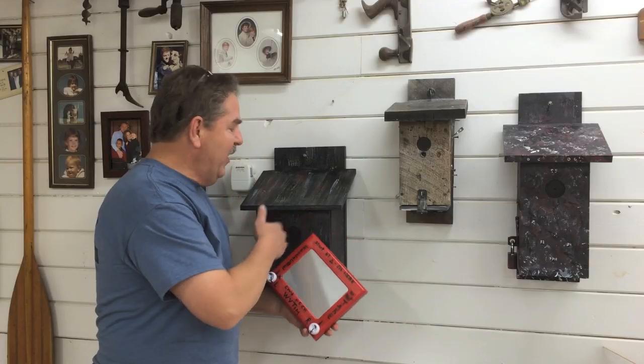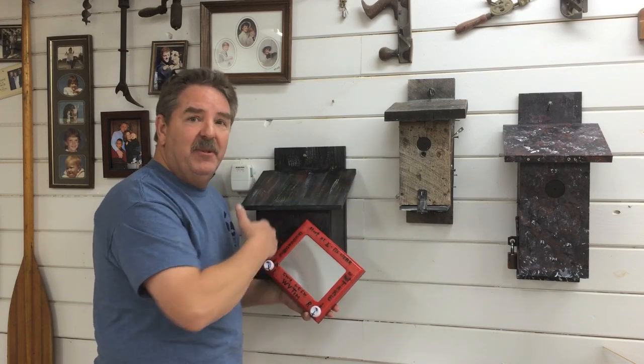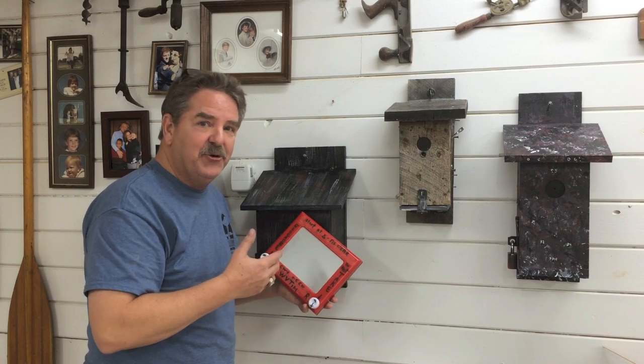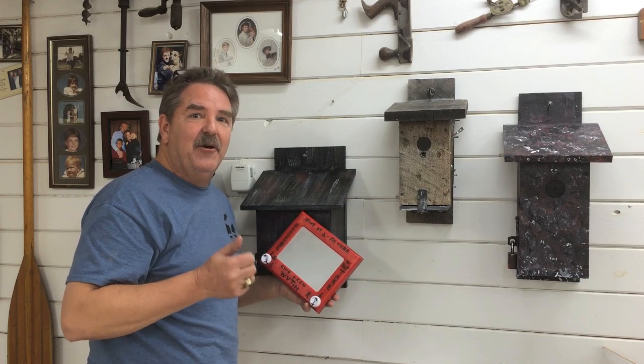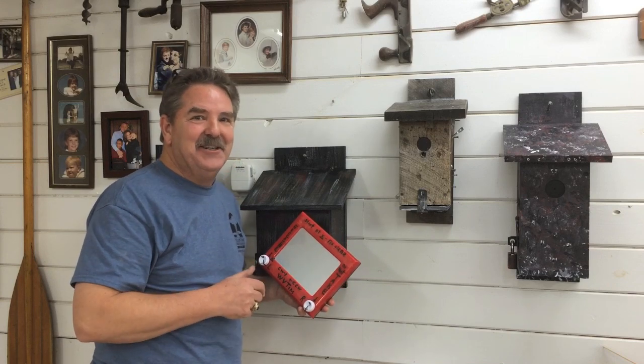I hope you've learned how to build not only this cache, but subscribe to my channel and I'll show you how to build some of these other gadget caches in future videos. Let's together keep raising the geocaching bar, one cache at a time. Thanks for watching!